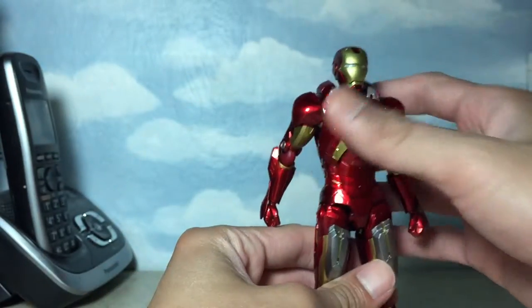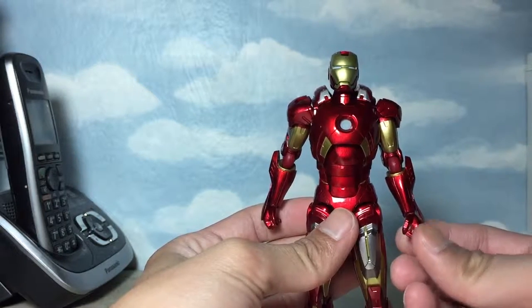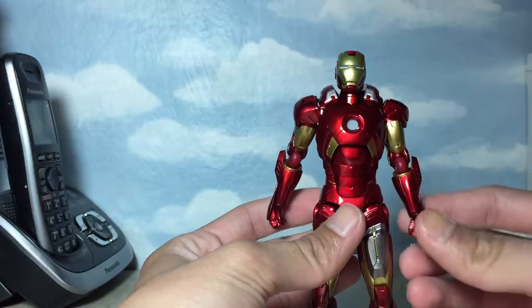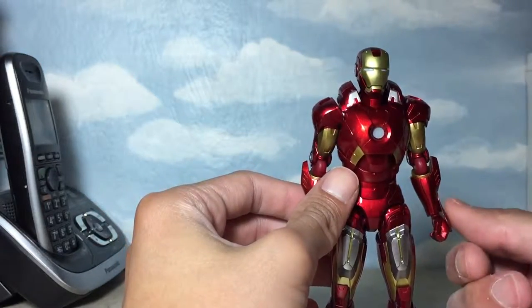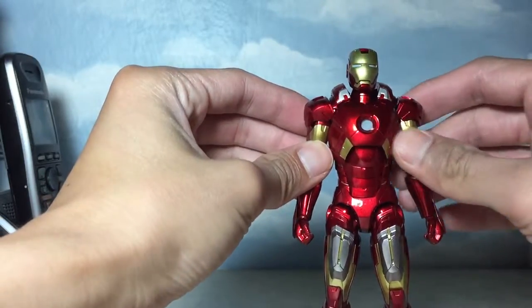The wrist guard is a soft rubbery material, which has a tendency of warpage if you position the hand a certain way. For me, I wouldn't even try the interchangeable hands on this figure, since I want the wrist guard of my figure to remain fitted snugly into the hands.